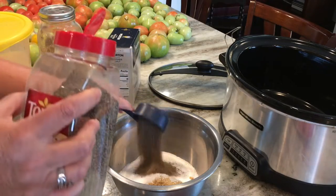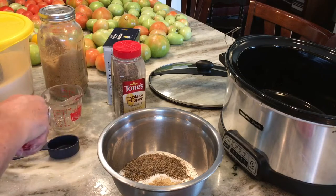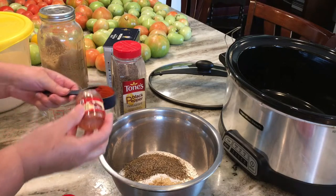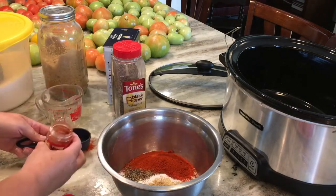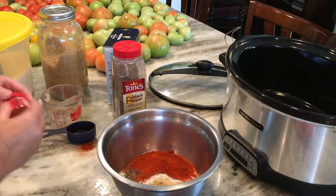I'm going to add in a quarter cup of black pepper and then one whole container of smoked paprika. You could use regular paprika, but the smoked paprika gives this pork a really smoky flavor — like it's been cooked in a smoker.